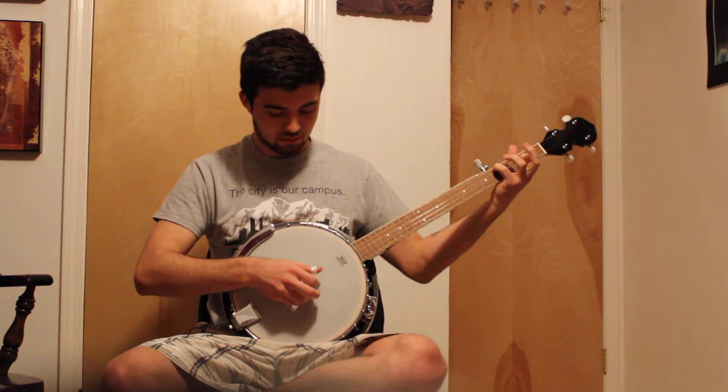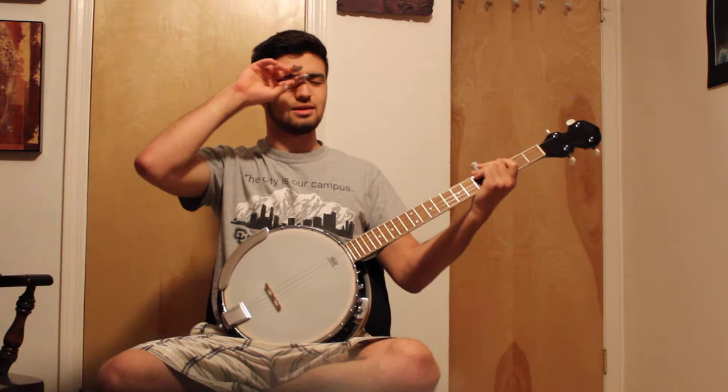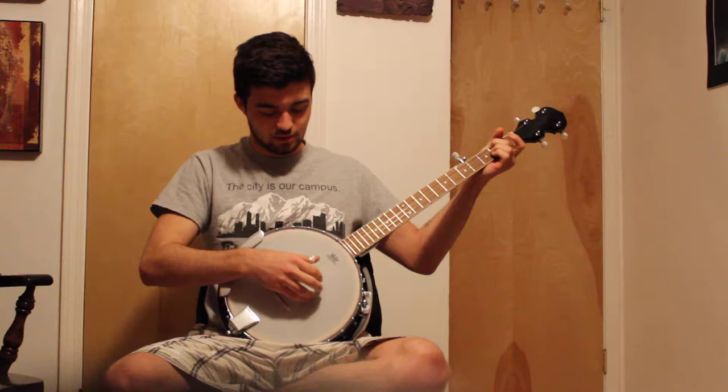Then this chord always messes me up. I still need to get faster at it and just get the progression more fluid, but it's okay.